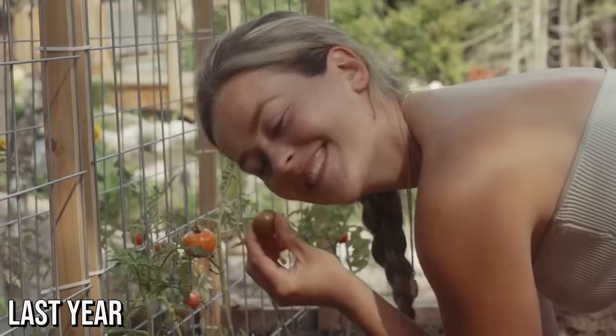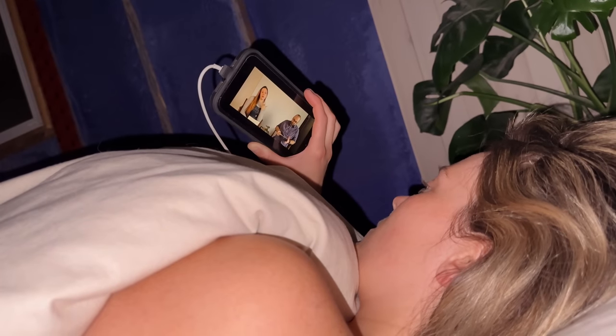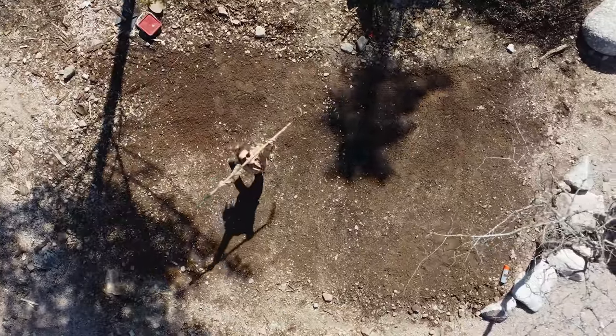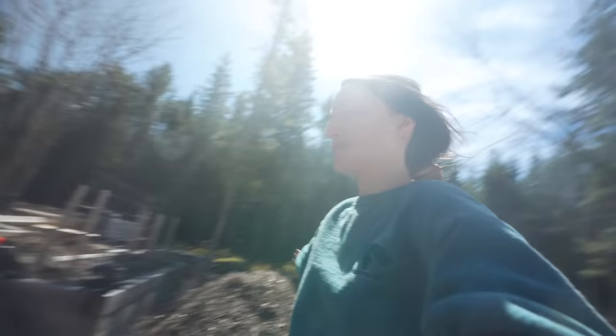Last year I would say we didn't do too well in the garden area. I would say we failed — but I don't think we failed, because every gardener knows it takes time to learn. But this year is going to be different. Crystal's been taking a gardening course all winter long and we are going to be transforming this entire area into the garden of Crystal's dream. She says it can't be my dream, so we'll just say Crystal's dream. Crystal's world — we're all living in it. Let's build her dream garden.